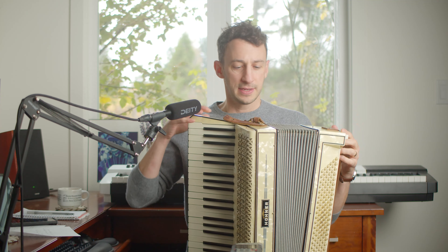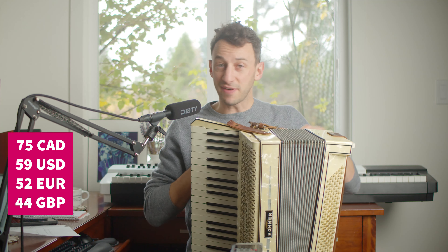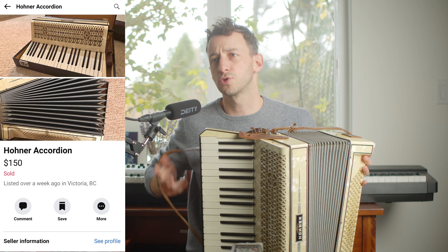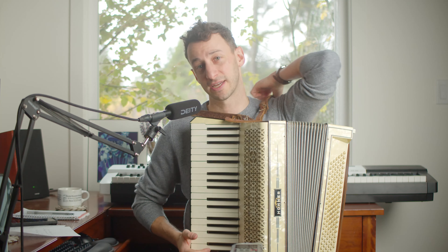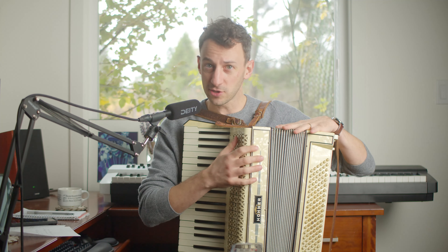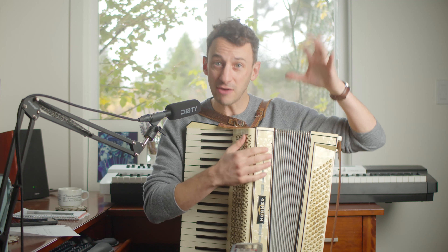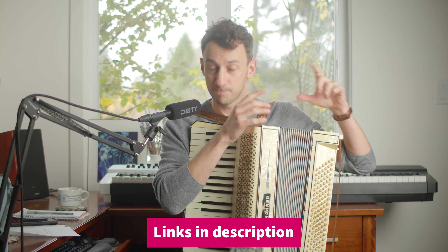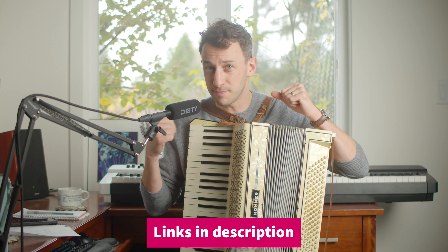I've bought new accordions, and I've borrowed and tested lots of other accordions by myself, with a band, and on stage. So this is a $75 accordion that was listed on Facebook Marketplace. I wanted to see what kind of accordion we could get for less than $200 Canadian. I looked at my Facebook Marketplace listings, found a few, and this is the first person that replied to me. We went to check it out, and these are the things that I looked at.